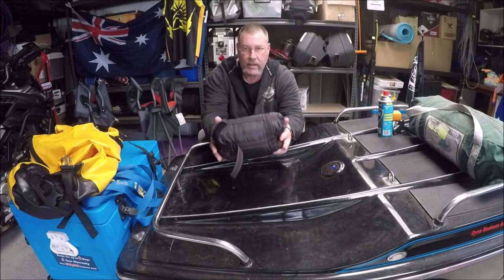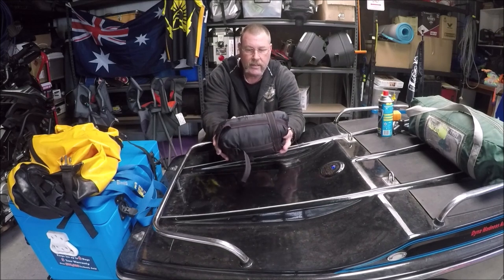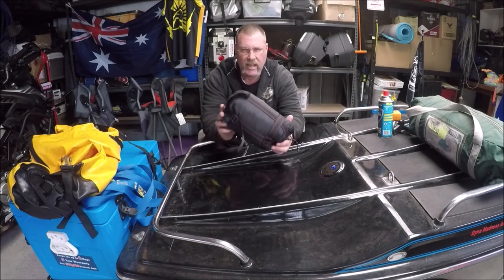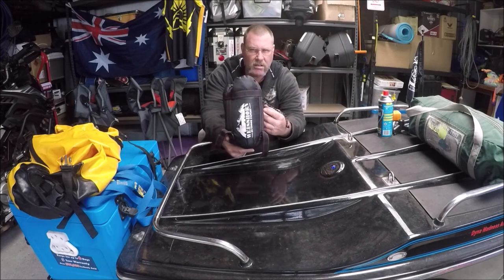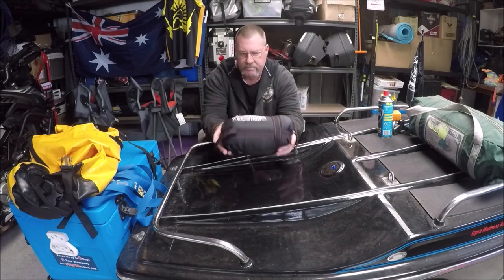In the middle of summer if we go riding and it's going to be 40 degrees, I'll take this one. I don't use it as a sleeping bag — I just use it as a doona, like just a sheet to put over the top of me. That's about it, that's $30.